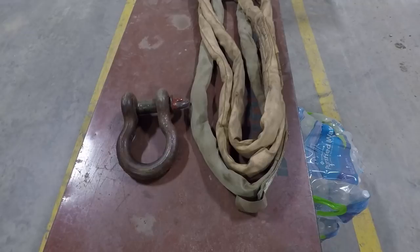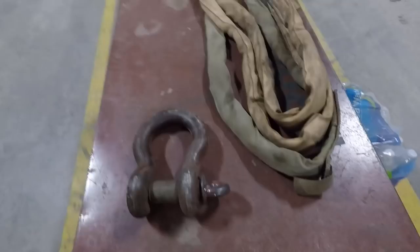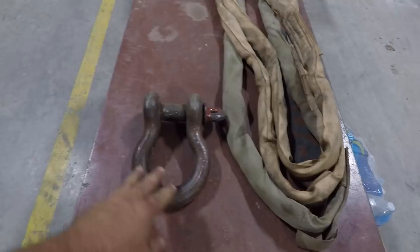This will be a pretty fast video. First question: when a shackle is in a hook, which end is up? If your crane hook is on this end, do you put the rounded end in the hook or the pin end? The answer is the pin always goes in the hook. Always.